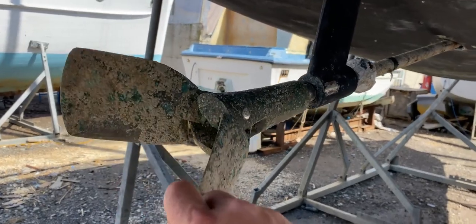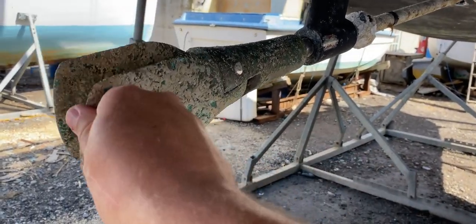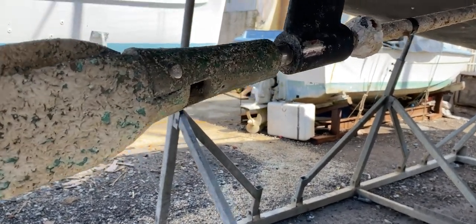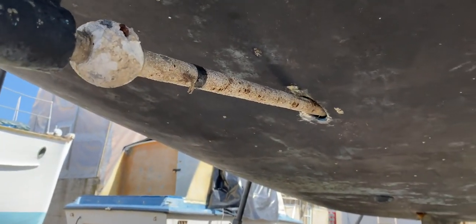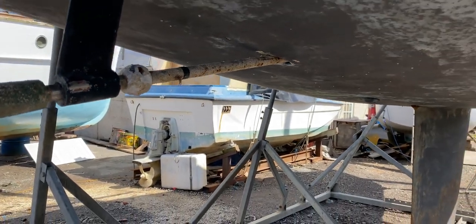Looking forward, we've got the feathering propeller here. It opens up — I think this could do with a little bit of work because it feels a little bit rough; some cleaning up and lubrication perhaps. You can also see we've got the P bracket there and where the penetration is in the hull for the propeller shaft. I think the prop shaft could do with a bit of cleaning up too, and a new anode.